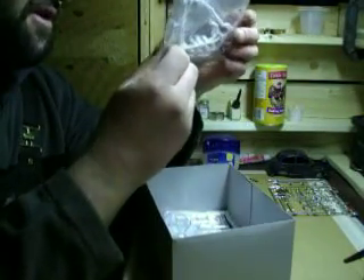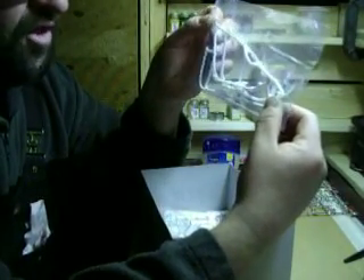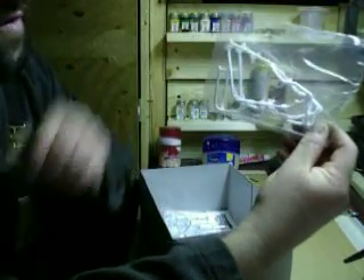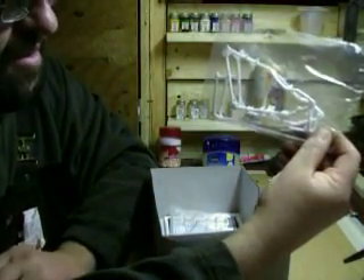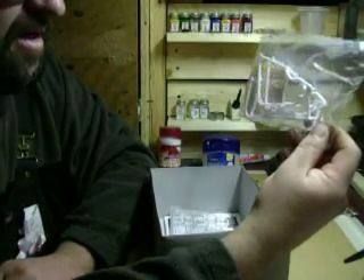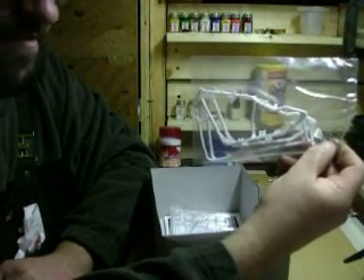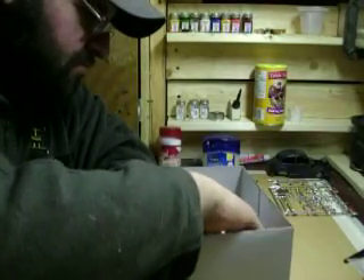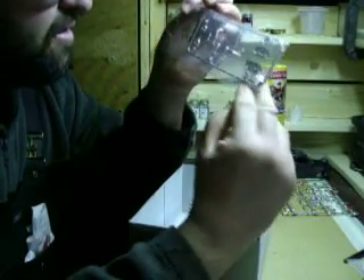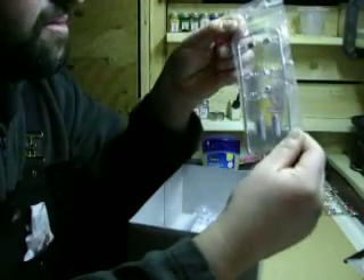Got your frame — pretty detailed, typical chopper frame, rigid frame I guess they'd call these. There's no suspension in them, so in real life if you had a bad back you wouldn't be riding this thing. Chrome parts, your shifters — not sure what those are yet — but another oil tank of some sort. Loads of detail, loads of parts.